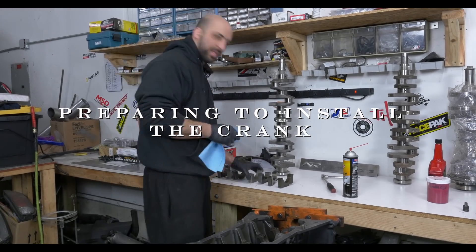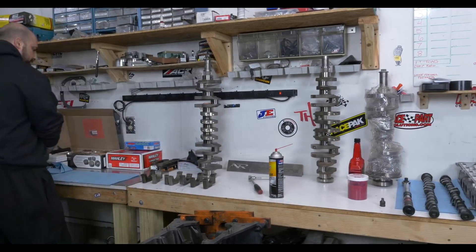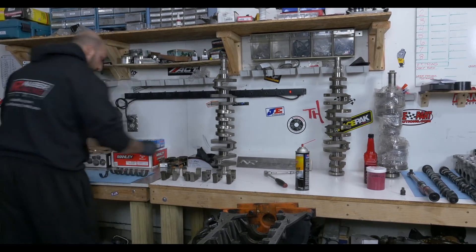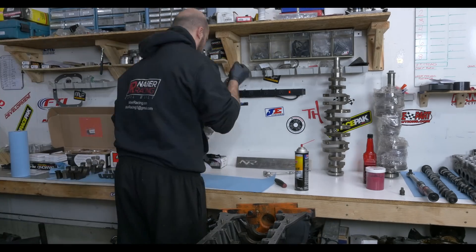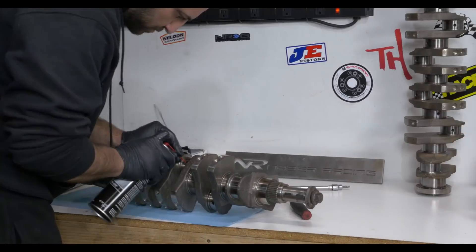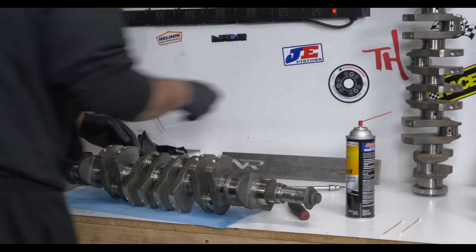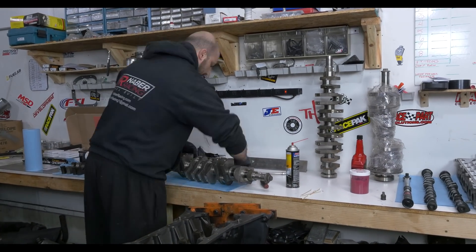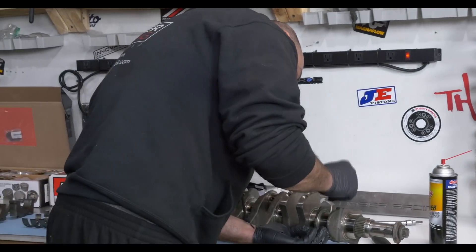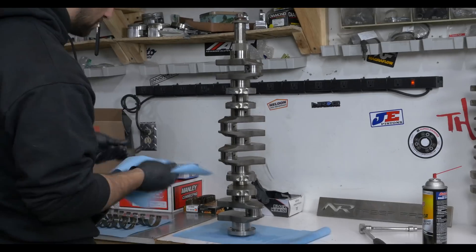Now we begin to prepare for crank installation. Safe will do a few important tasks here. First, he lays out the main caps and the bearings in a specific order that he has preset for them. Second, he cleans the oil galleys inside the crank to ensure there are no metal shavings or chunks of dirt and grime.